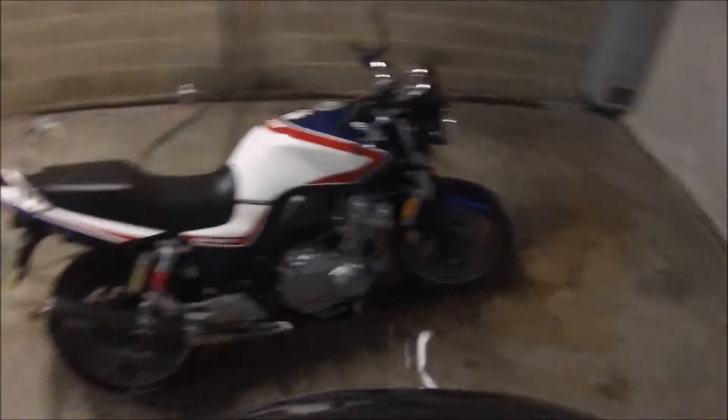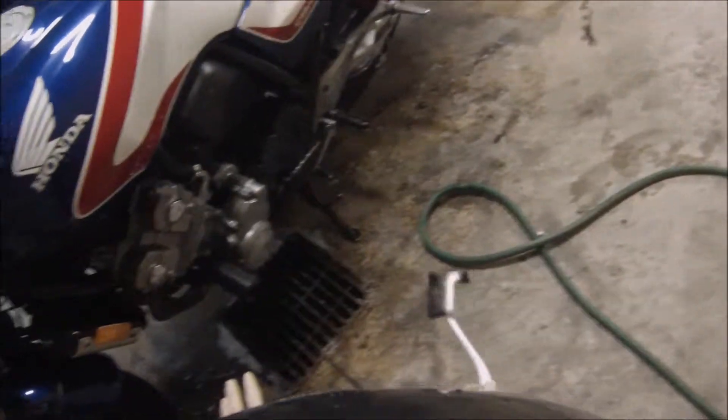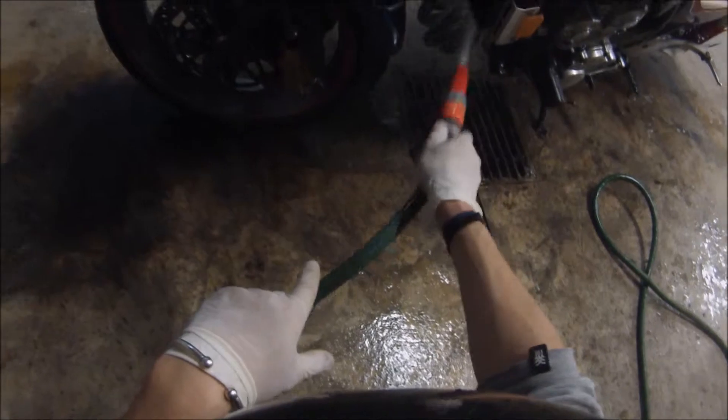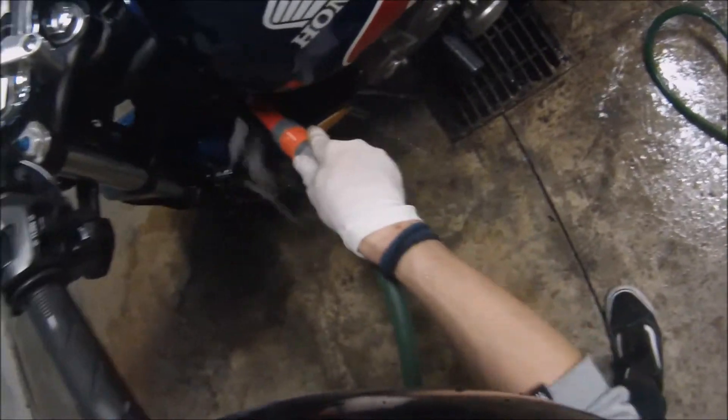I've just gone across the engine and the underneath of it with the scrubber — the dishwasher brush — getting off the tougher dirt. Now that the tougher parts are off, I'm going to give it another hose down and have another look to see what I'm dealing with. I never clean the radiator with any bristles because you can actually bend the fins of the radiator, so I just grab the hose and push out any dirt from the front and from behind as well.